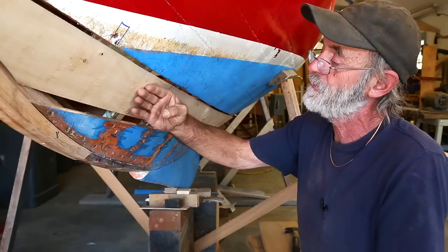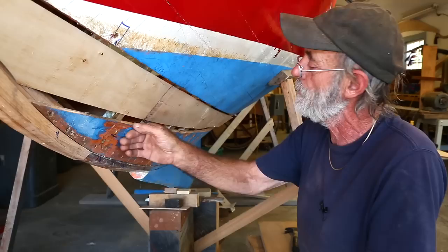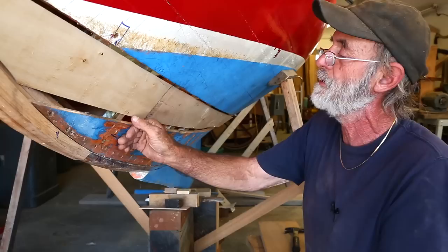There's another method using a spiling block — just like using a one inch block — where you'd slide it along the garboard plank here and make a mark on the pattern like this. But there again, the marks are on this side, and I'm not able to put this side of the pattern down.